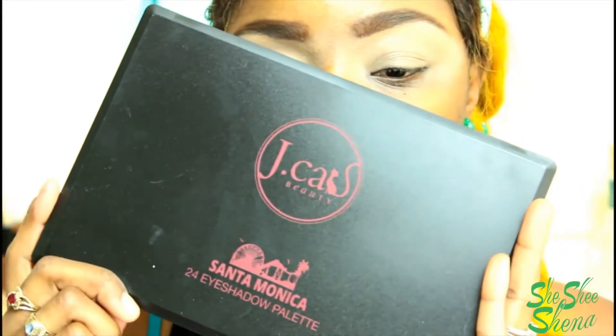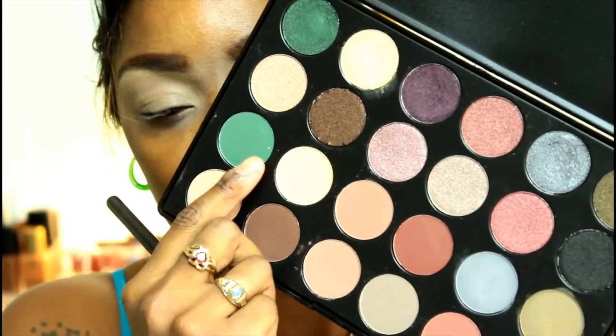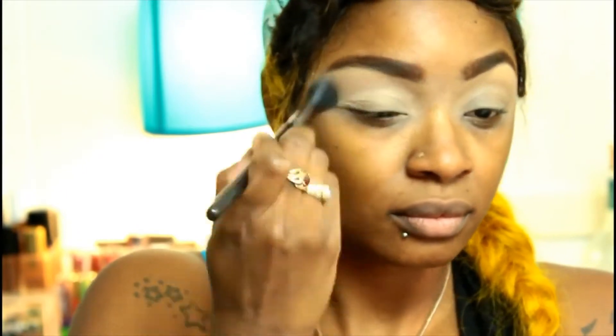Now what we have here are two eyes that need makeup. Hello ladies and gentlemen, this is Steven Margus and I'm gonna be doing the voiceover for my good friend Shishishina. Back in the intro you saw that look that she had, and that's the look that we're going for today.